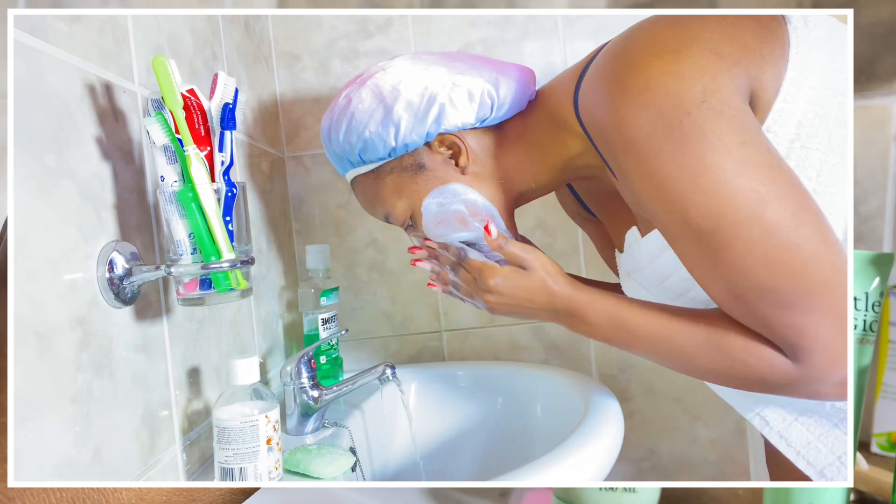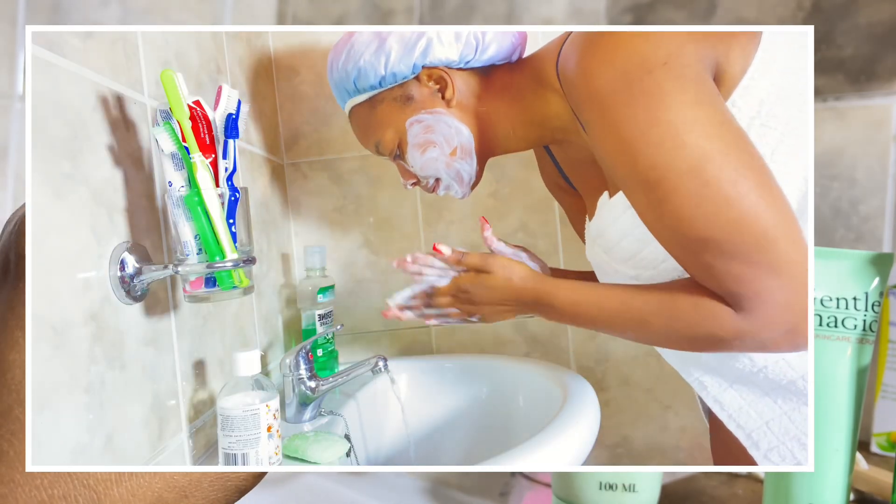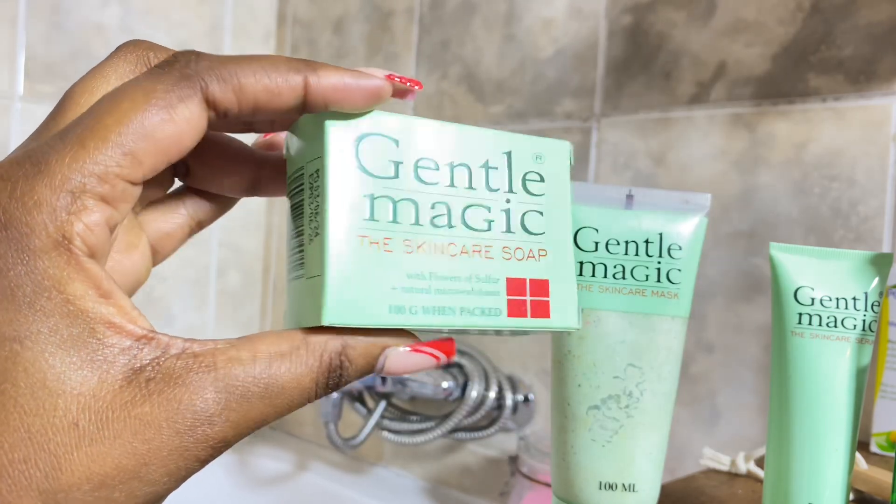Firstly, I use the soap. It contains flowers of sulfur and natural micro-exfoliants, and it helps to clear all the impurities on your skin. I use this soap first before anything else.